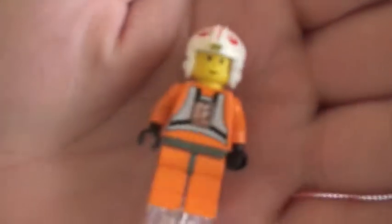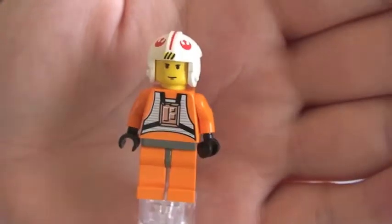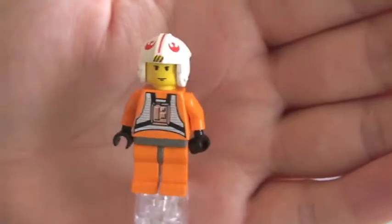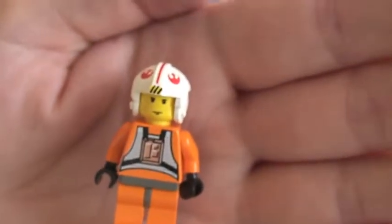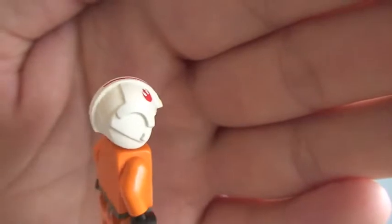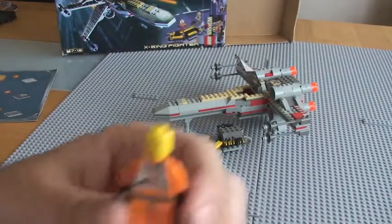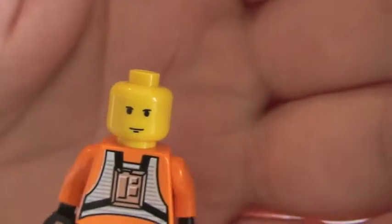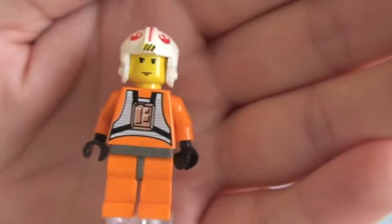And finally we have Luke Skywalker. This is our first ever Lego minifigure for Luke Skywalker from this 1999 first edition. You can see the front torso printing, nothing on the rear, gloved hands. You can see his iconic helmet printing. Luke Skywalker's original face — obviously quite basic, single-sided, no flesh colours, yellow head.